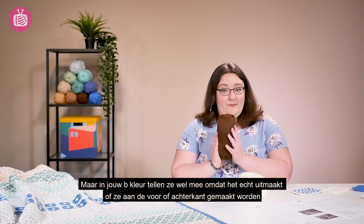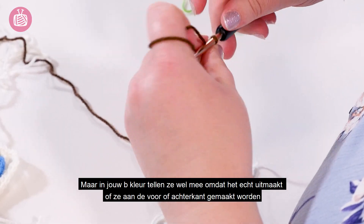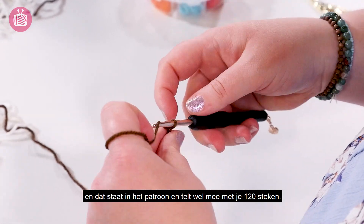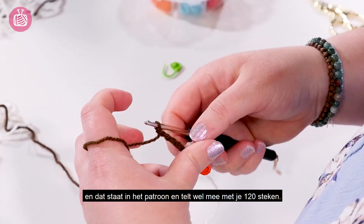For your colour B it does count, because it matters whether it's at the front or the back, and so that is given and counts towards your 120 stitches.